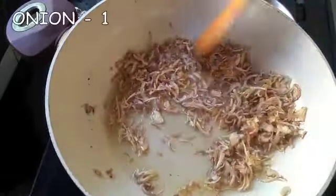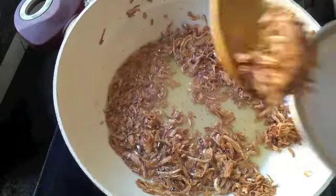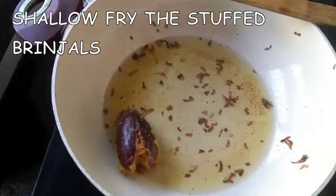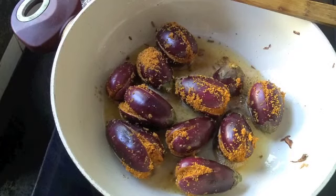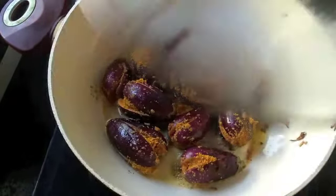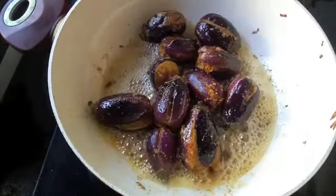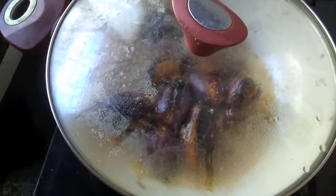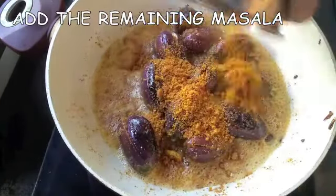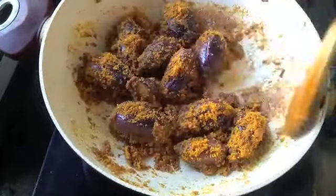Fry one onion until it is nice, brown, and crisp, then remove from the oil and keep aside. In the remaining oil, shallow fry the stuffed brinjals. Cook on a very low flame, cover and cook so the brinjal cooks properly, stirring in between. Once the brinjals are cooked nicely, add the remaining masala that was used for stuffing and mix well.